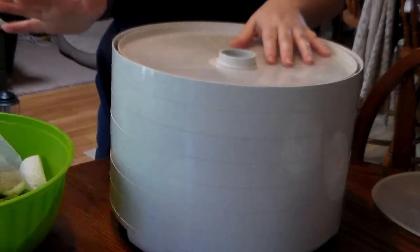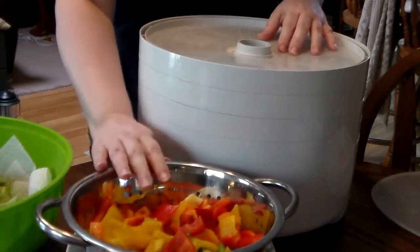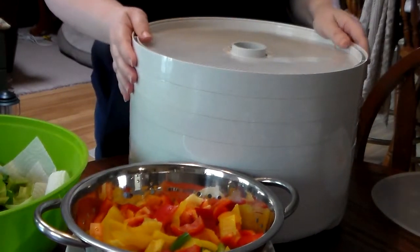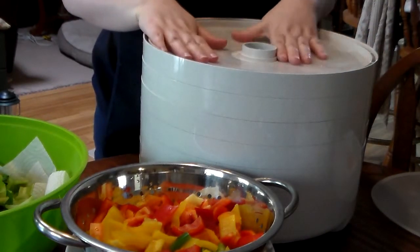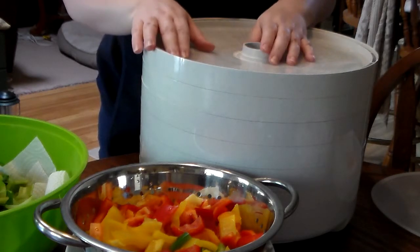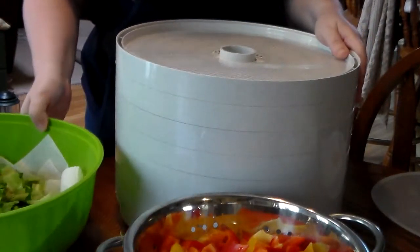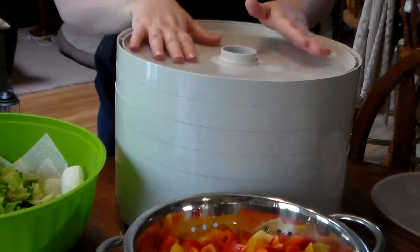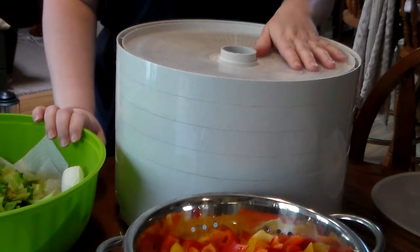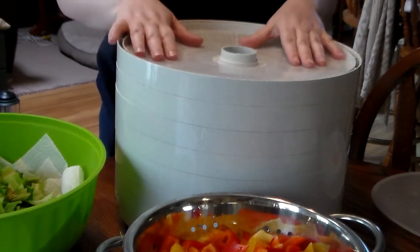We're back. I've blanched all of the vegetables — the celery and the tricolor bell peppers — and they're all drained and have been sitting for a few minutes while I set up the dehydrator. I have a seven-tray Nesco Professional dehydrator and I've done a review on it so you can check out that video. I have about eight cups of celery and about five cups of bell pepper, and this will dehydrate for eight to ten hours.